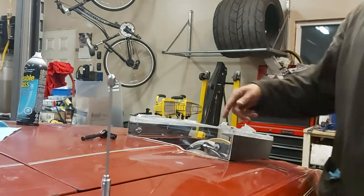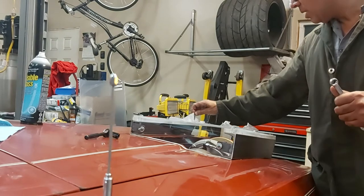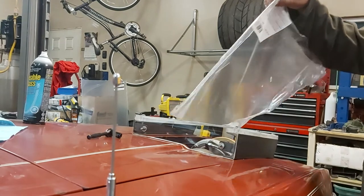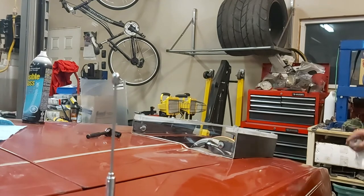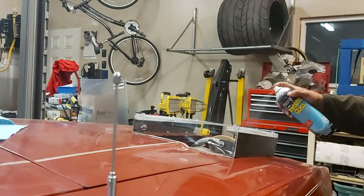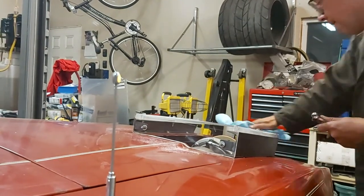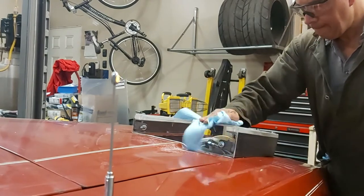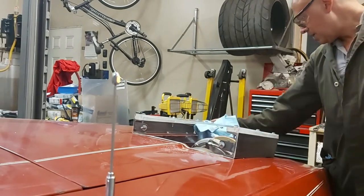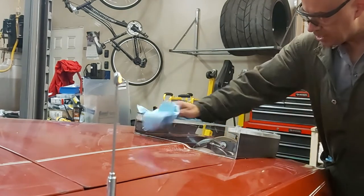It looks pretty good — I'll peel the plastic protective film off and clean up the outside. It worked out well. Like I said, the faster we go the more the ram effect, and at the same time we're also cooling down the under-engine components.